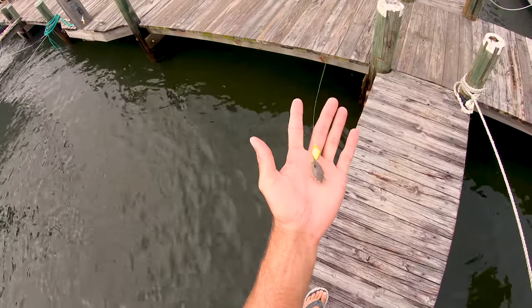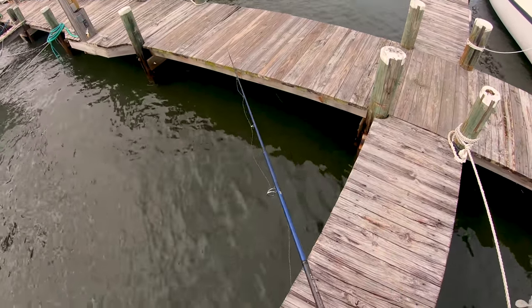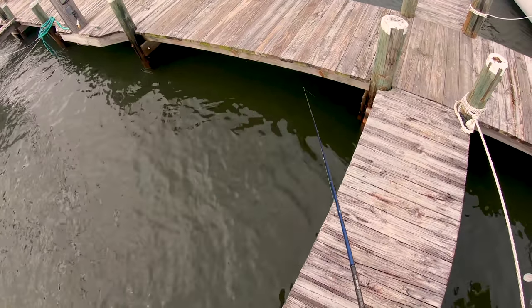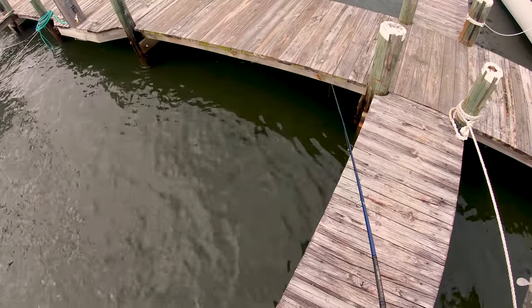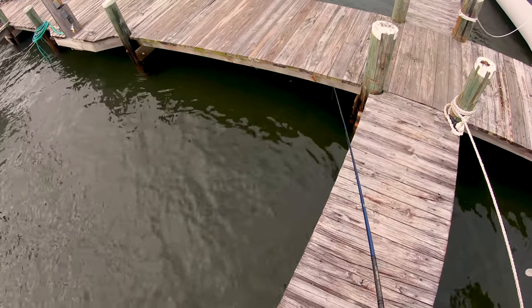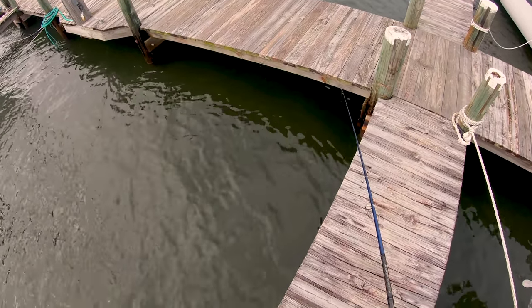We got our first sand flea going out. I'm just gonna let it sink to the bottom — when the sheepshead pick it up, it's like a steady tug, so that's what we're looking for. You don't let it sit for too long; just drop down a piling and if we don't get anything here, we'll just keep moving around.